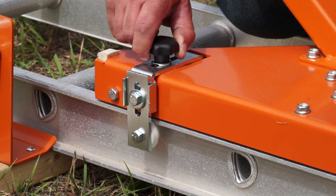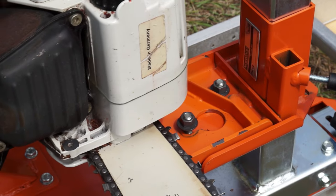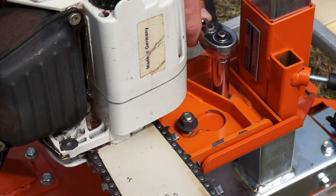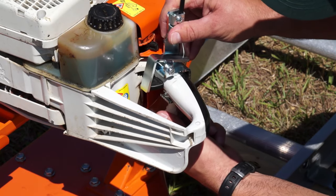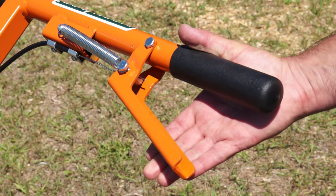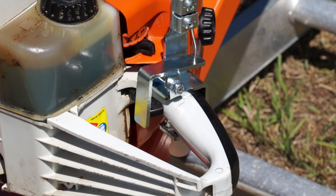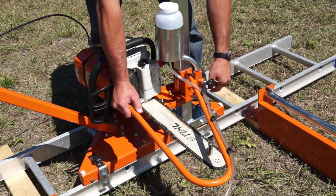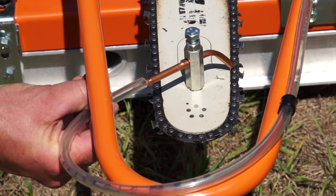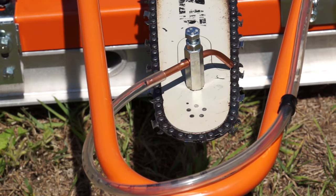Setting up on the ground like this takes less than six minutes with only one operation that requires a tool. The patented throttle actuator enables the operator to remotely activate the throttle at the push handle location. For tough, continuous milling operations, the optional chain oiler kit is recommended to keep your bar and chain cool and lubricated.